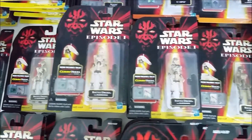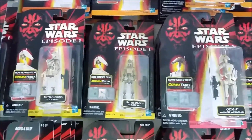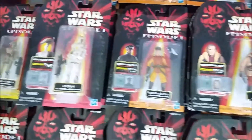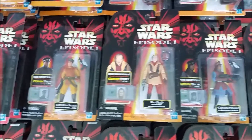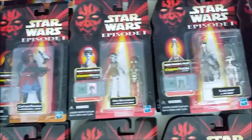Right here we have five different styles of battle droid with variations of battle damage and different things like that. And then here are some of the Naboo people and some pod racers.